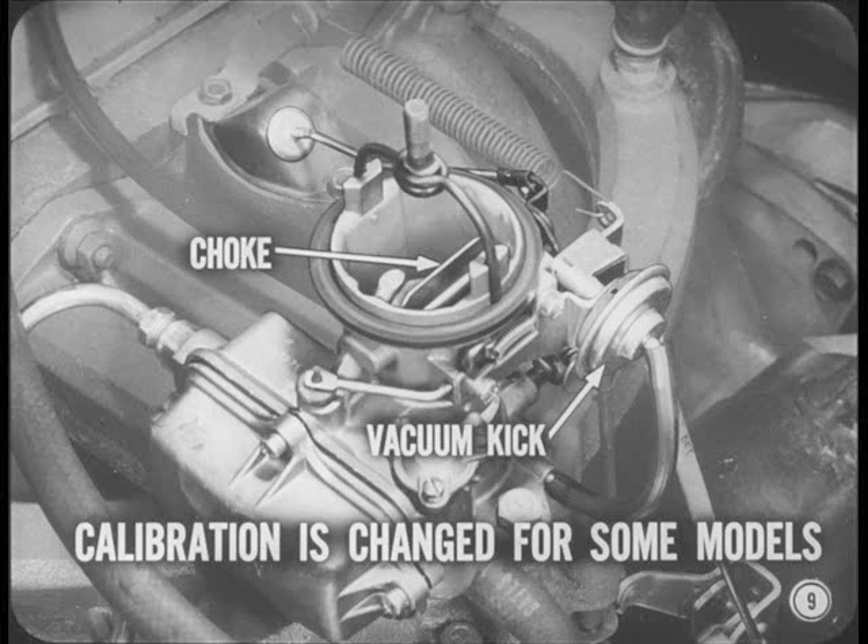Choke and vacuum kick calibration is changed for some models, so a spec check is in order. Just remember, with a cleaner air system, all adjustments are more important than ever before. And now we're ready for the individual carburetors.